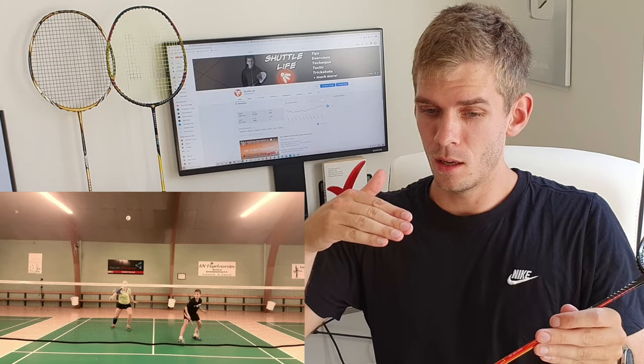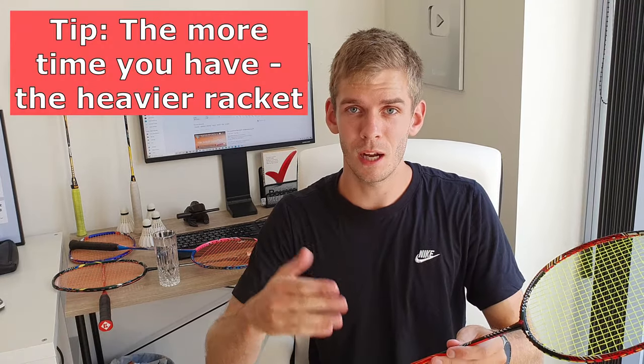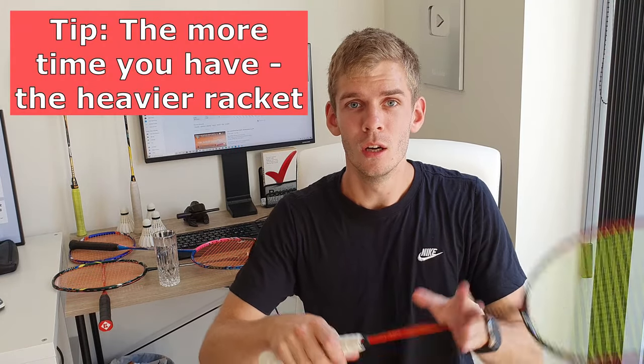In doubles, it's much more about moving your racquet around very, very fast. In singles, you have more time between each stroke, which is why you want that extra power — you have more time to move your racquet and get ready for the next shot.